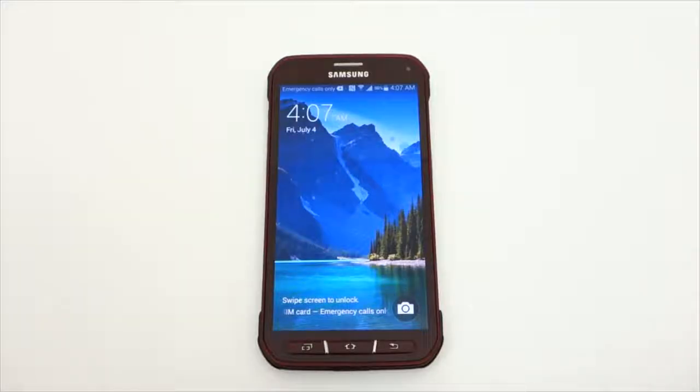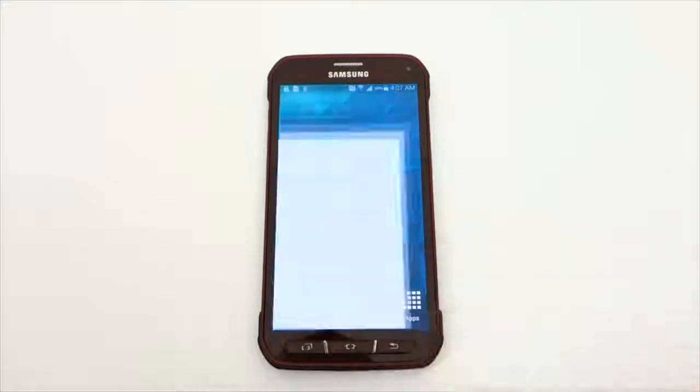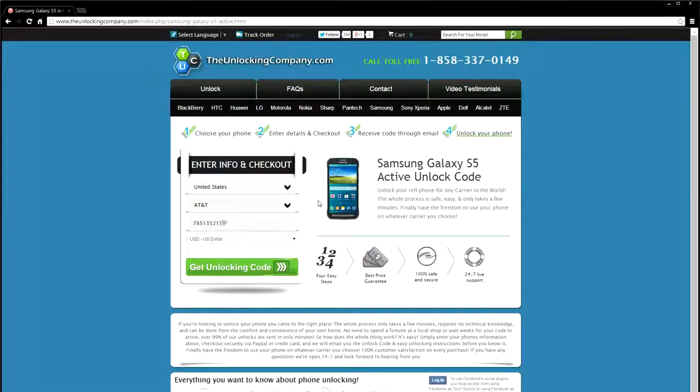You will need the phone's IMEI number to continue, and I'm going to show you how to look it up on your phone. Open up your dial pad and enter in *#06# and the number will immediately show up. You will need to enter that on the website to continue.